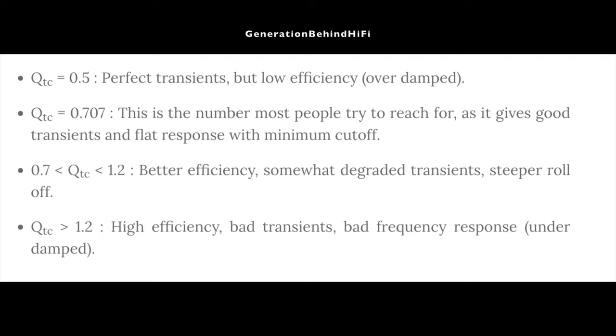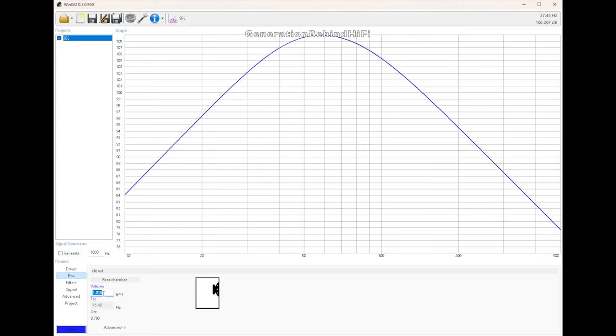When you adjust the volume of the box, you are basically trying to hit certain values of QTC because these values translate into the characteristics of how the subwoofer will sound and perform. For example, a QTC of 0.5 provides perfect transients but extremely low efficiency. A QTC of 0.707 plus or minus 10% is what I have read to be the optimal number to hit, as it gives good transients and a flat response with minimal cutoff. As you can see from this illustration, as the QTC increases, the transient response suffers and the efficiency increases — basically, as QTC increases, the transient response becomes the inverse of efficiency.